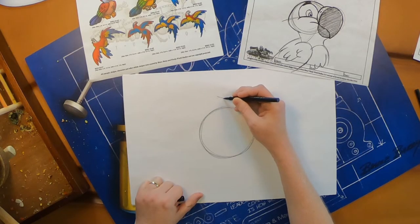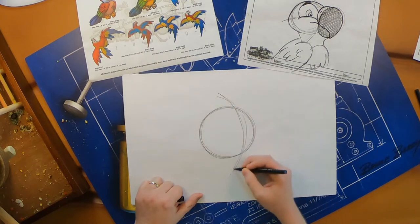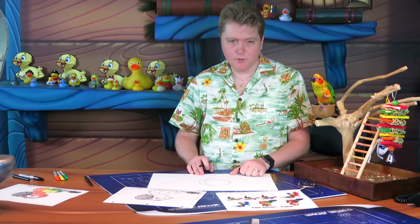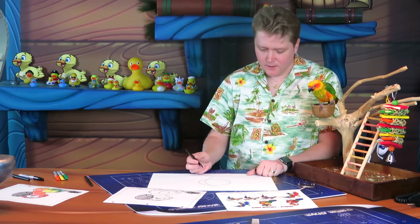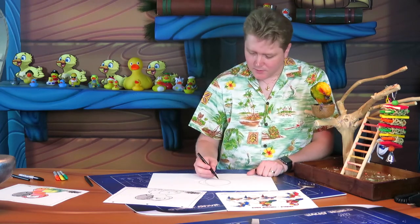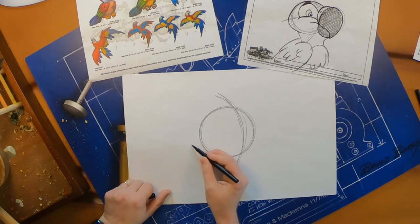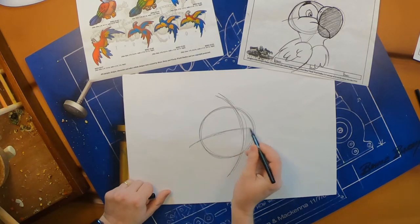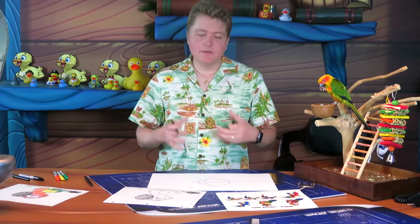Once you have your nice round circle, we're going to put some guidelines on it. Do one top to bottom, curving over towards the right side of the page — it looks like a crescent moon. Then we're going to do another guideline going left to right, this one curving towards the top of your page.